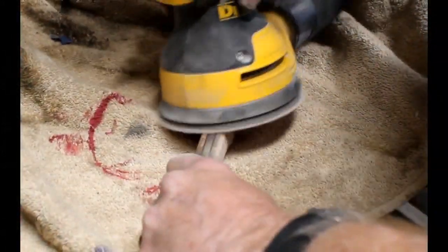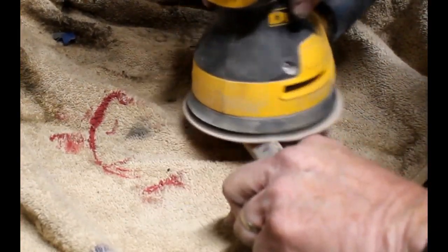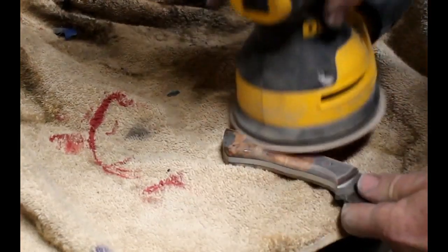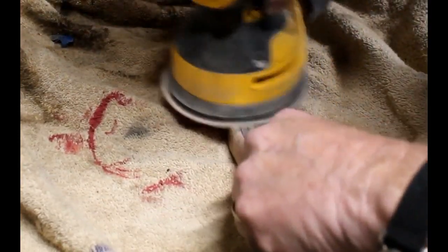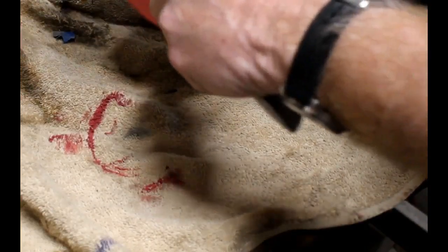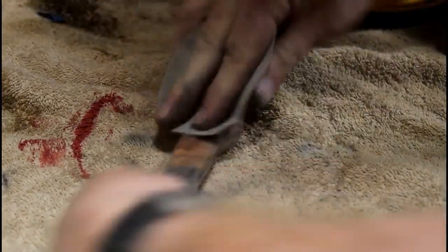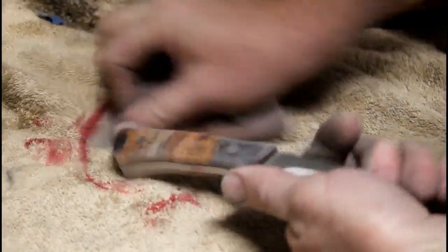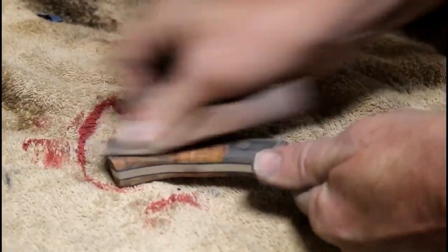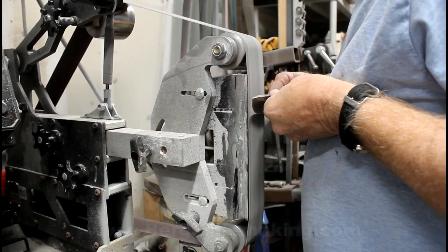Then I'll use an oscillating sander, starting with an 80 or 220, then going to 400, 800, 1000, and 2000. In between each grit I do a little hand sanding with the same grit to really get off all the deeper marks from the coarser belts. Then I bring it to a buffing machine — a buffing wheel with compound — take a really good look at it for any additional scratches, and most times I end up going back and re-sanding and re-polishing a second time just to get out the deeper scratches.